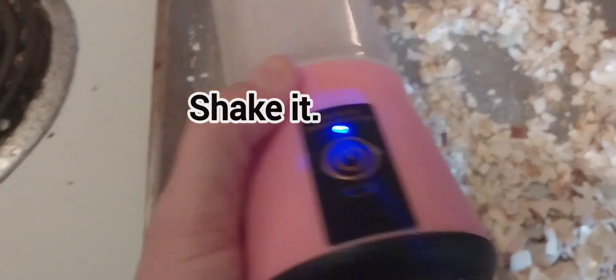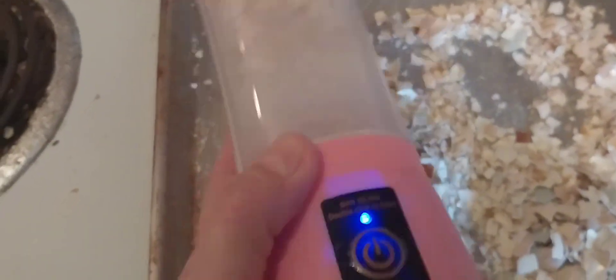And then you just basically shake it a little bit like this, and you just keep on grinding them up as small as I can get them to go. If you put too much eggshells in it, it stops the little blender, so it won't blend them really well.